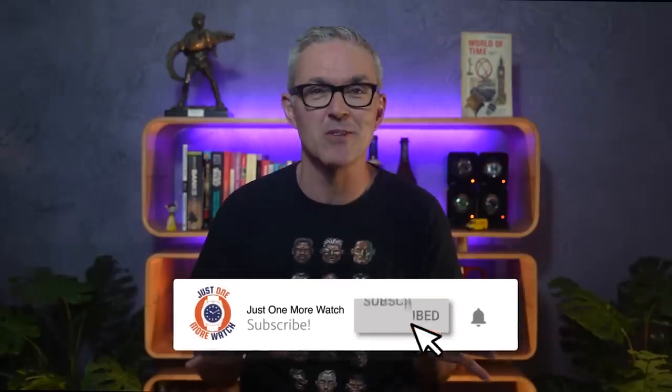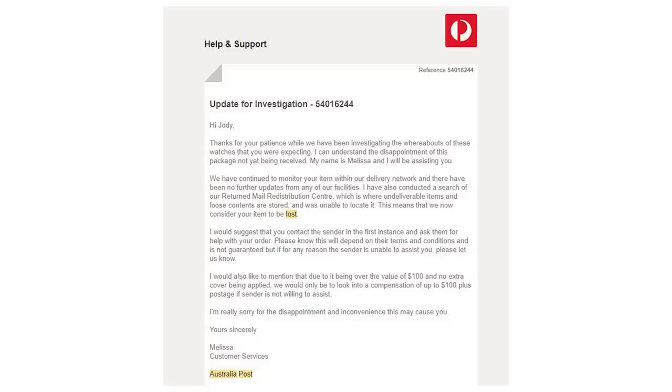This is the first watch of theirs I've looked at on the channel, but it should be the second. I've been chatting to brand owner Kevin about a review for ages. I was too busy to review the Hex Mariner 41, but Mr. P bought one and I was really impressed with it. So I agreed with Kevin to review the Hex Mariner 39. Unfortunately the prototypes got lost in transit — the first and only time that has ever happened, they never turned up. So we were both quite relieved when these Admirals duly arrived in Sydney a couple of weeks ago.